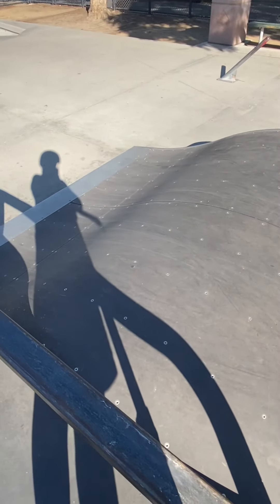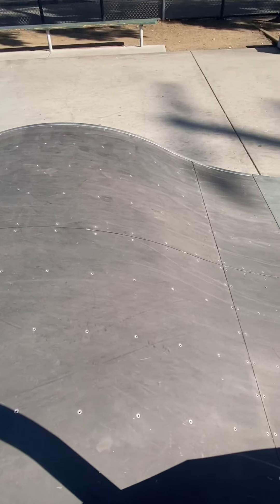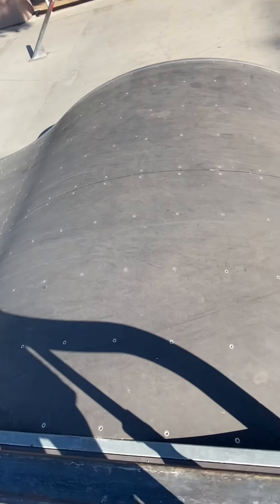This looks like a little transfer from one to another. Yeah, cool. I also got a clip of it — it's right here.